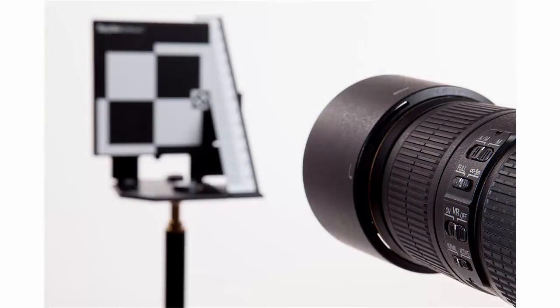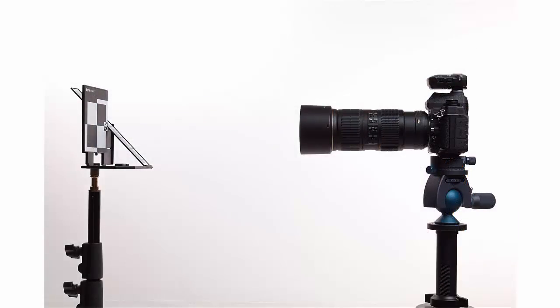Enable autofocus and disable the lens or camera-based stabilizing function if either has one. Use manual or aperture priority. Set the lens to the widest aperture and the lowest native ISO setting.